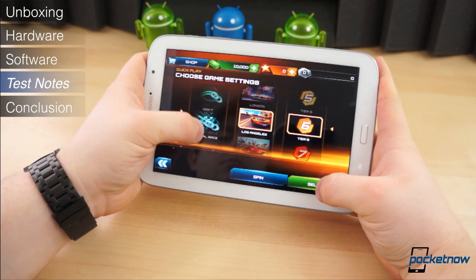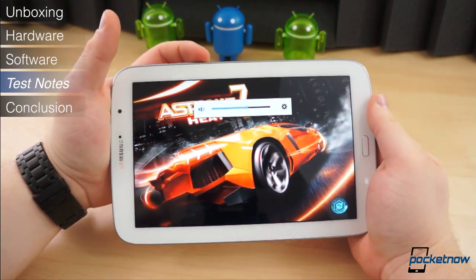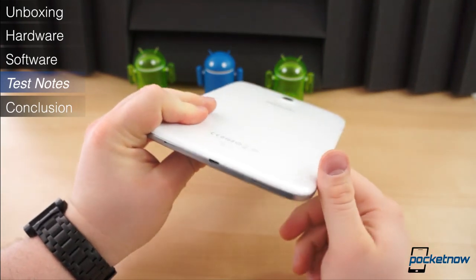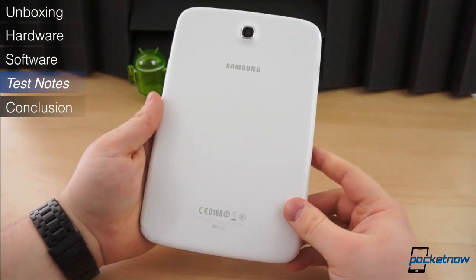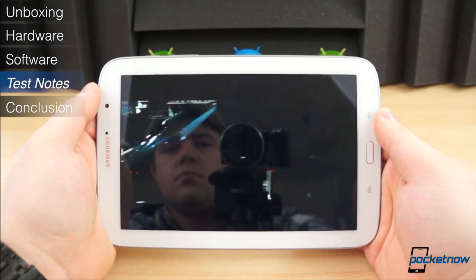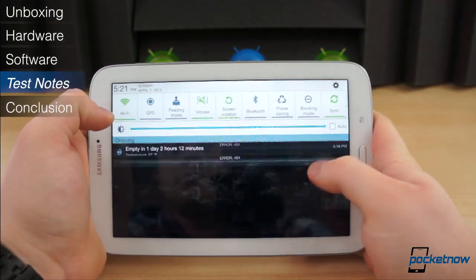The speakers on a media tablet are vital. The speakers on the Note 8.0 are plenty loud and only slightly tinny. The problem is their placement — they're towards the bottom and entirely too easy to cover up by accident. I found myself accidentally covering them up playing video games, even just listening to music or watching videos, so their placement is pretty poor.